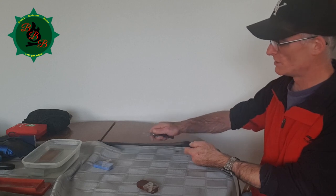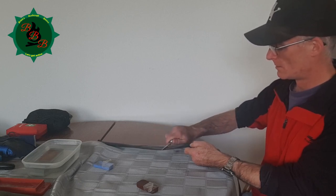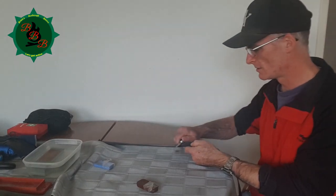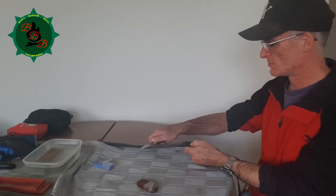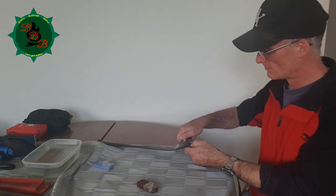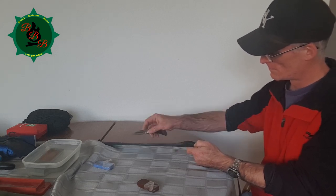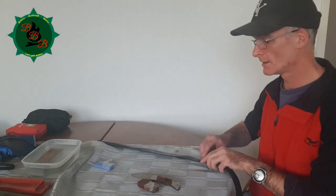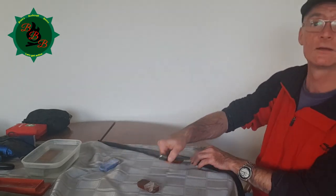This method of stropping has been used since way before the old wild west. I don't know actually where it originated — probably somewhere in China. If you know, please leave it in the comments below. When you see the compound material is getting off the belt, simply add a little bit more and continue scraping.